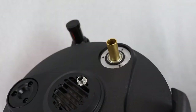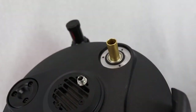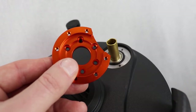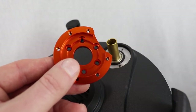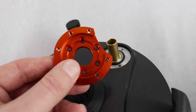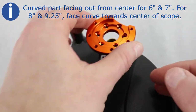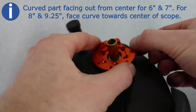Carefully remove the cover plate from the scope. Identify which of the two supplied cover plates is for your size optical tube. Orient the new orange cover plate for your size optical tube as shown in the figures in your directions — for the curved part, for six and seven inch tubes you want the curve towards the outside of the scope; for eight and nine and a quarter inch, you want it turned to the inside.